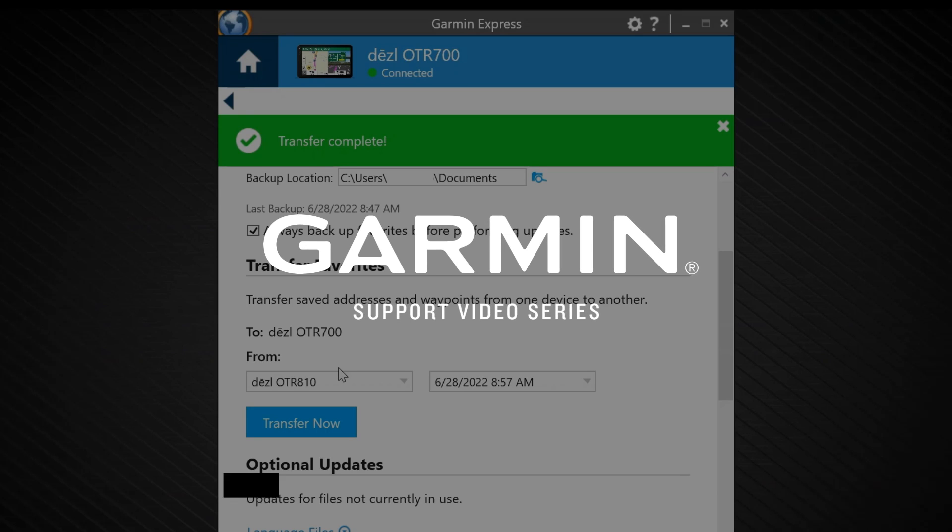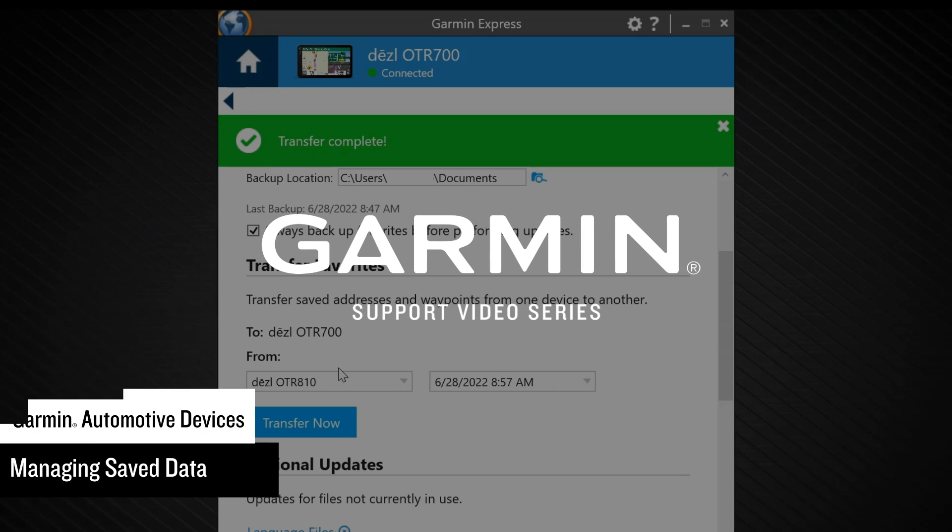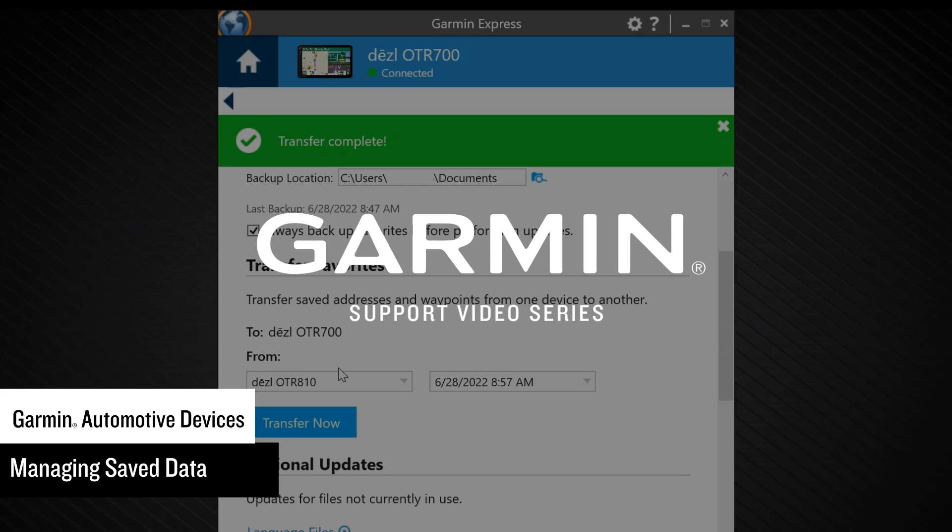Let Garmin show you how to back up your automotive device, restore a previously created backup, and transfer your saved data from one device to another using the Garmin Express application.